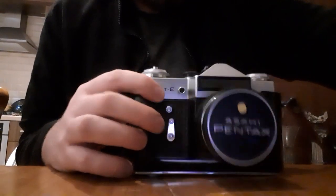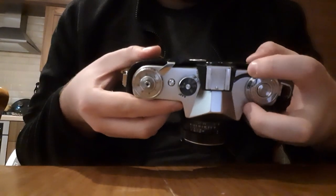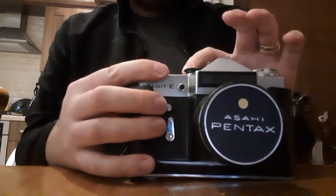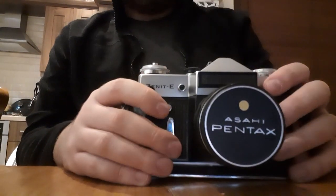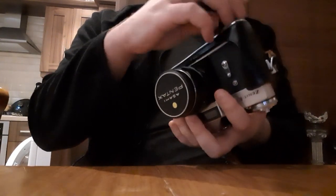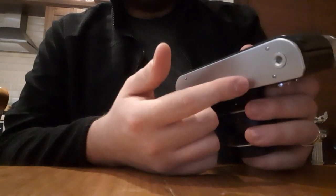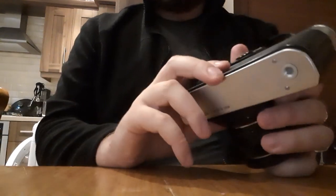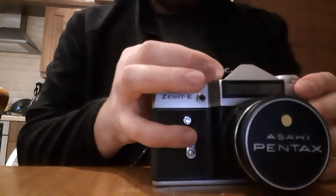It was in really good condition. There is a selenium cell light meter on it, but that's not very reliable and you have to look up here to see if your exposure is correct. The only issue was that around 1/60th and 1/30th of a second the shutter curtain was dragging. It was quite easy to fix — all I had to do was take the bottom plate off, and there was one particular screw that you just tighten to put more tension back into the shutter curtain. I'll leave a link to what I followed.